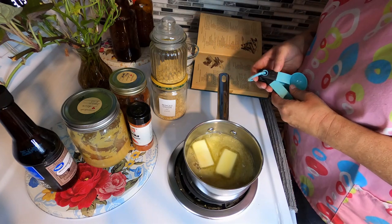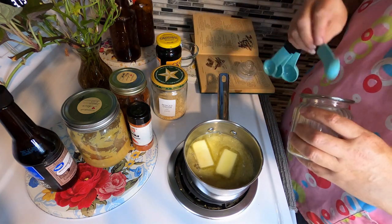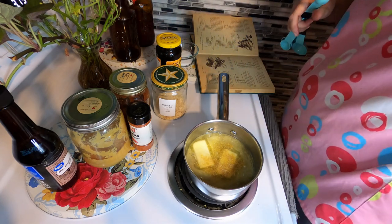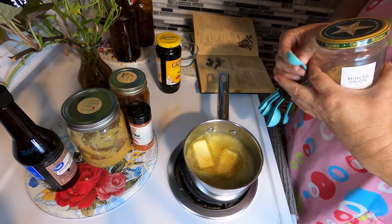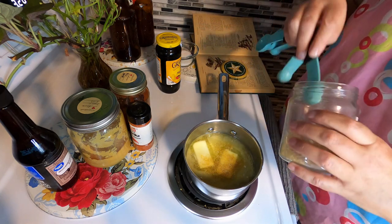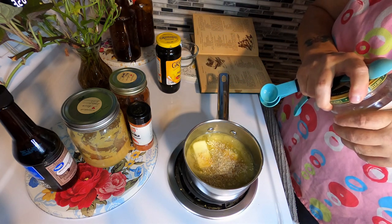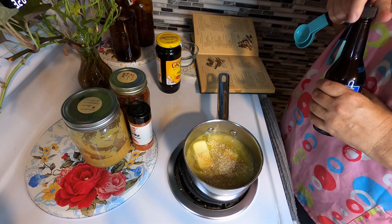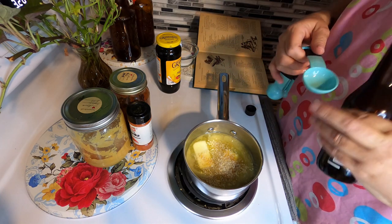One and a half teaspoons dry mustard. And one tablespoon of chopped onion — I'm actually going to use minced onion. It'll help soak up the vinegar, rehydrate itself, and you get a little bit more onion flavor in it. Two tablespoons of Worcestershire sauce.